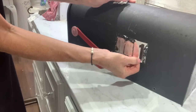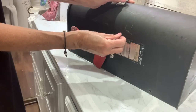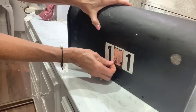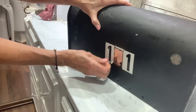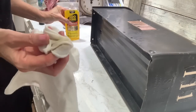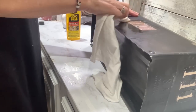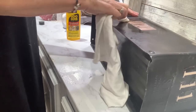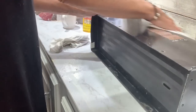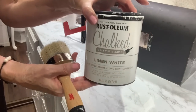Once I got all the stickers removed from both sides, I went over it with some Goo Gone just to get a lot of that sticky residue off. That way, when I go to apply my paint, I don't have that sticky residue left. Then I just went over it with a baby wipe to wipe off the Goo Gone, because it has kind of a little oily feel to it. I always make sure to get some kind of cleaner and get that washed off.